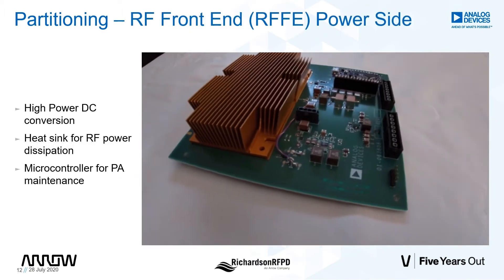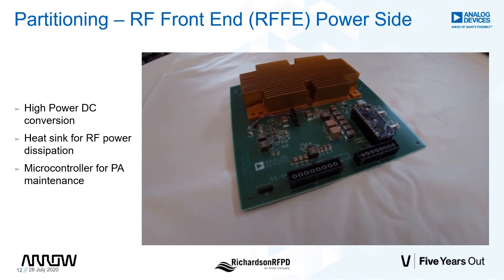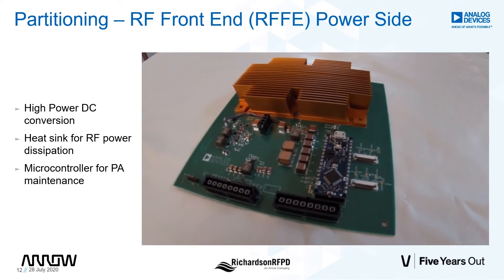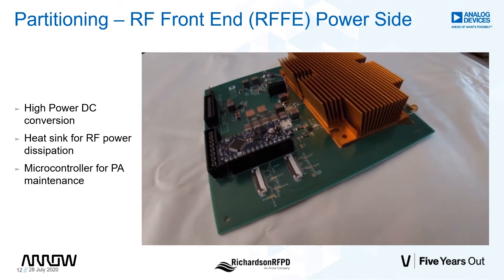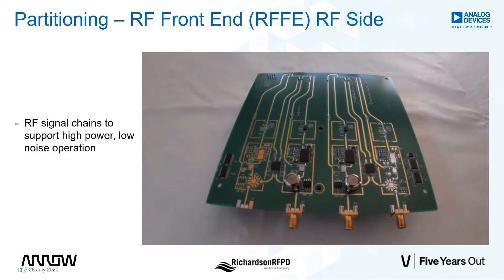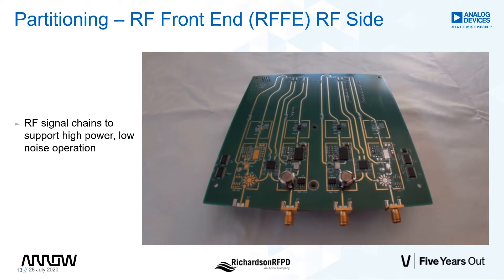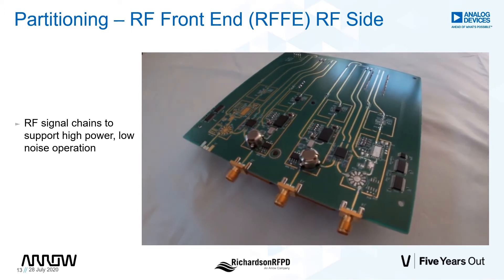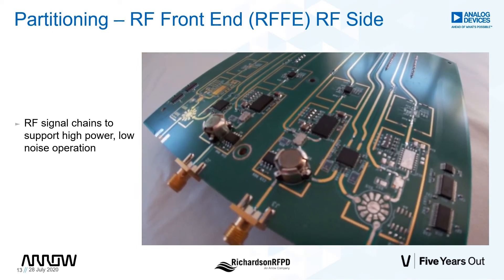The RFFE card includes all of the RF electronics. The top side of the board supports heat sink, DC power synthesis, as well as the microcontroller to ensure that the PA is biased properly for all operating conditions. The underside of the RFFE includes circulator, directional coupler, power amplifier, drive amp, low noise amplifier, temp sensor, and filter. Now, Jay, why don't you show us how to bring the cards up and get them functional?